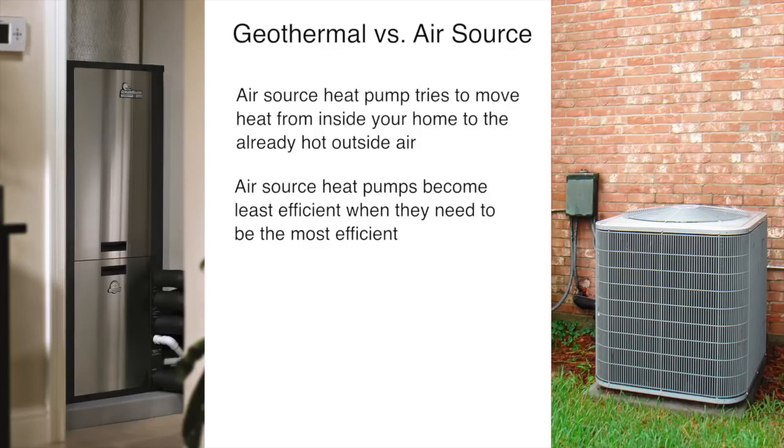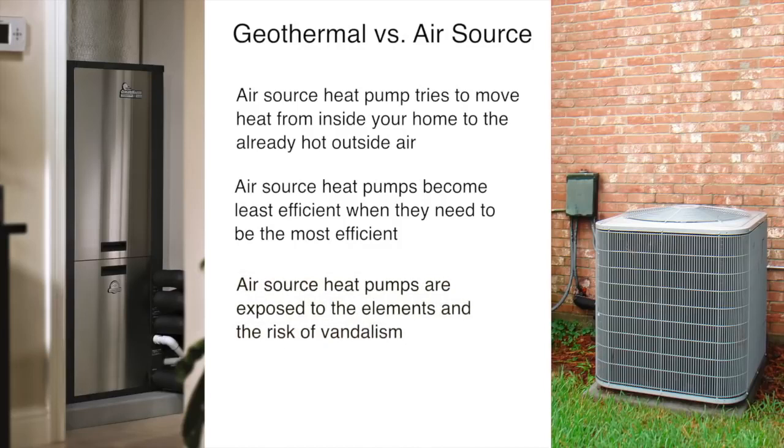A geothermal system simply doesn't have to deal with high outside air temperatures the way an air source heat pump does. It is installed safely inside your home with the loop buried underground. Unlike an air source heat pump, there is no outdoor equipment exposed to the elements or the risk of vandalism.